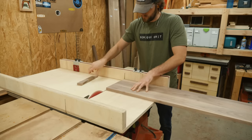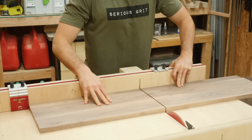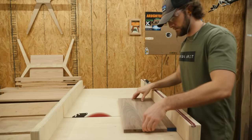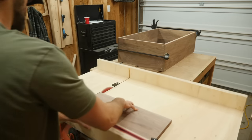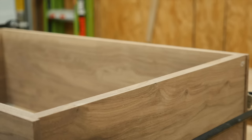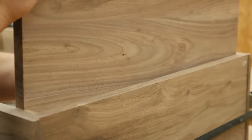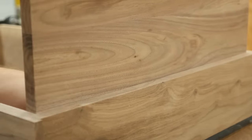With the oversized panel made for the interior, I needed to work on bringing it down to its final height. The measurement in the plans will get you super close, but I always like to take multiple cuts and really sneak up on the perfect fit. I'd say that one's pretty good.